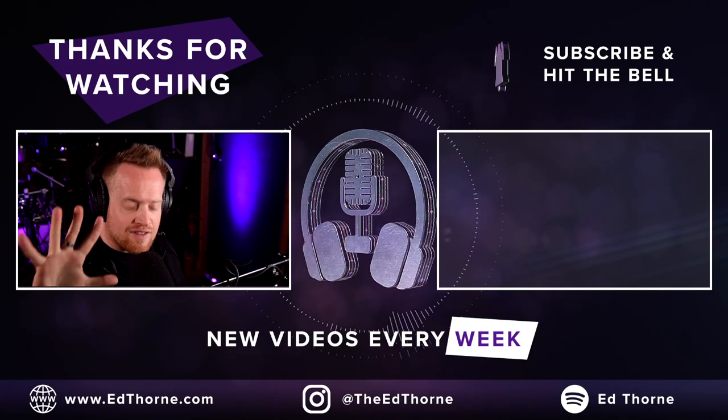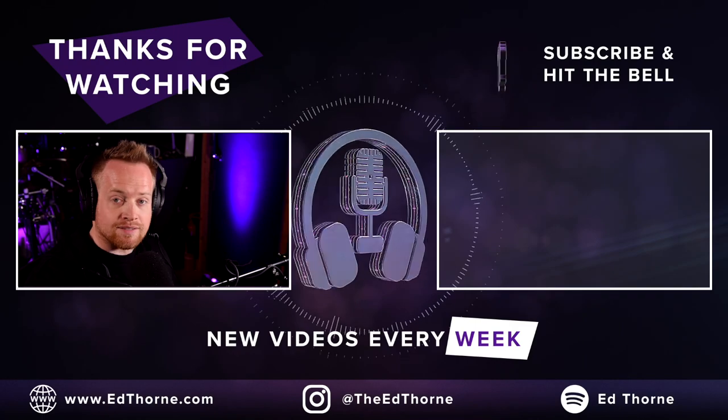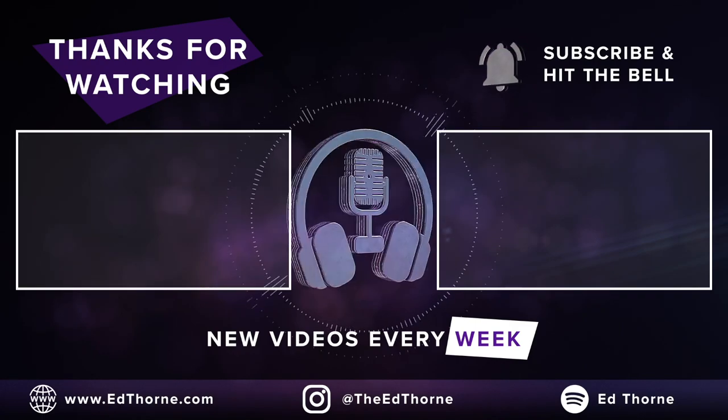In the meantime, check out my top 5 essential plug-ins for every mix in this video here.